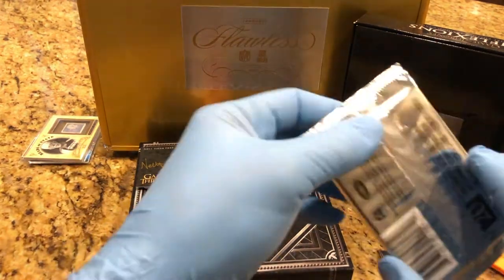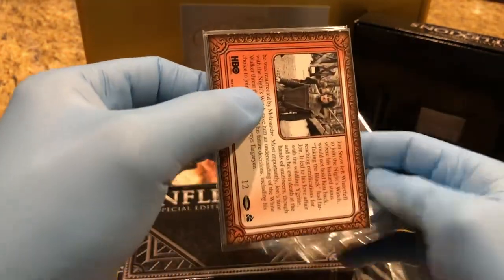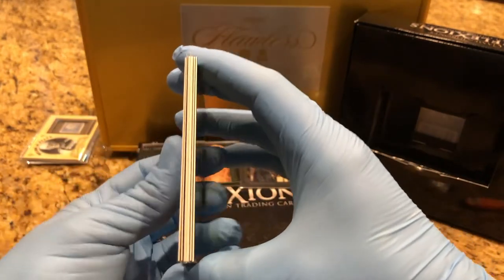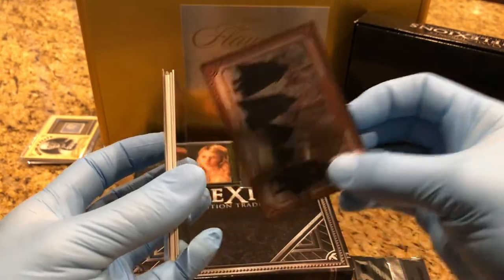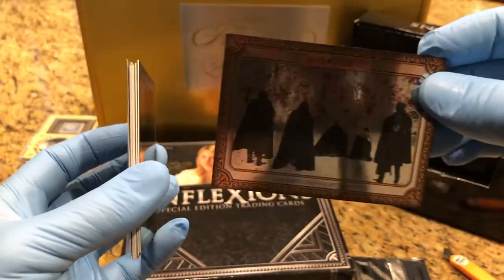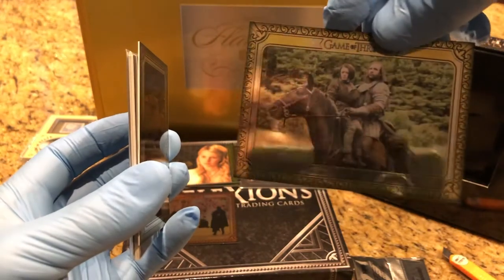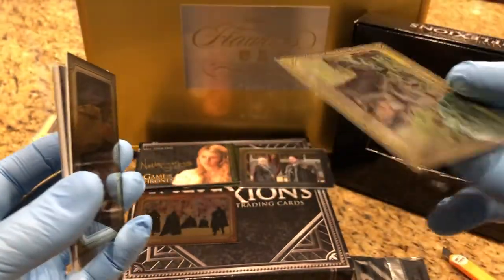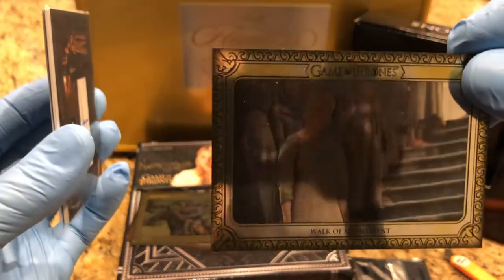Alright, pack two. Looks like we're getting one — oh no, two. This one's got two cards in a sleeve. First one we got — it's really cool, number twelve. Hound Captures Are You Nice — 55. Walk of Atonement — shame, shame.